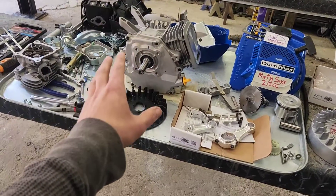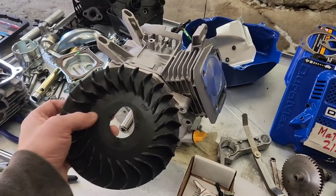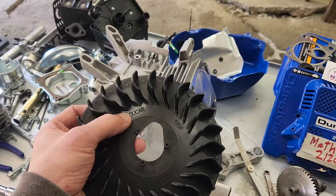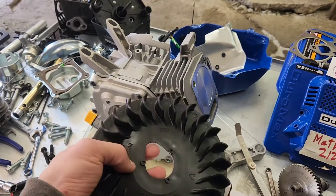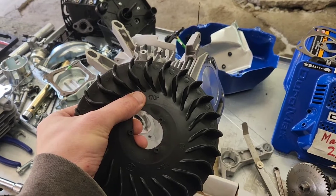This, without question, is a Ducar. One of the nice things about dealing with Ducars is that Ducars love to Easter egg their engines. So somewhere hidden it will say Ducar, and then it will say what it really actually is. In this case, a 170F.